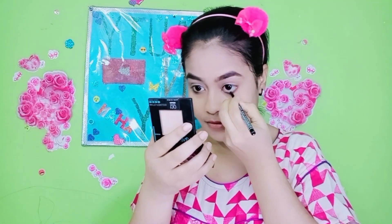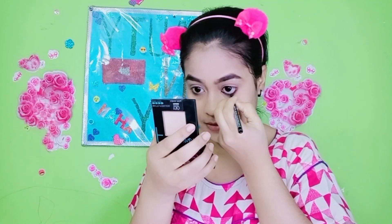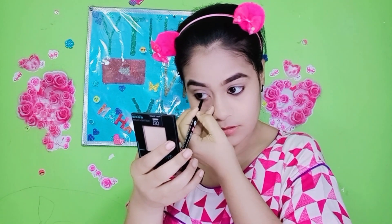I spread it with a big fluffy brush. I applied it on the face. Then I will draw a little kajal.